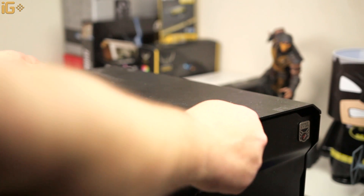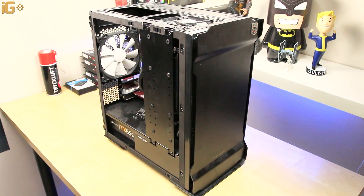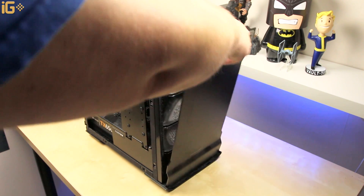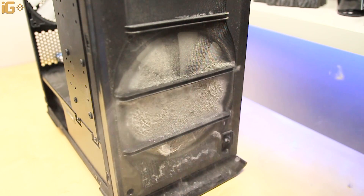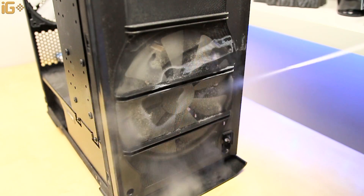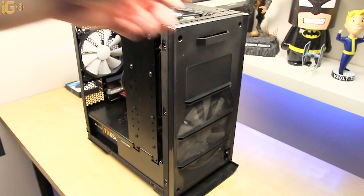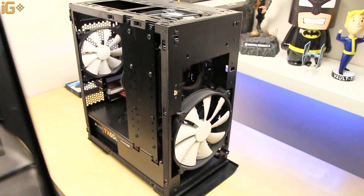Next, remove all of the panels from your computer — yes, all of them — the top, both sides, left and right, and the front too. Now it's time to use that aerosol compressed air spray can and remove all of the dust from the filters. Once you're done, just remove the filter and put it somewhere safe, or you could even wash it.